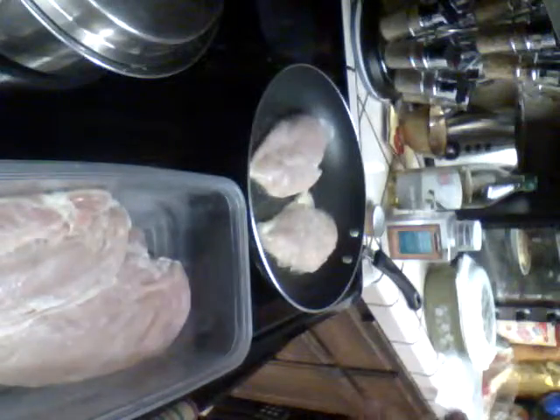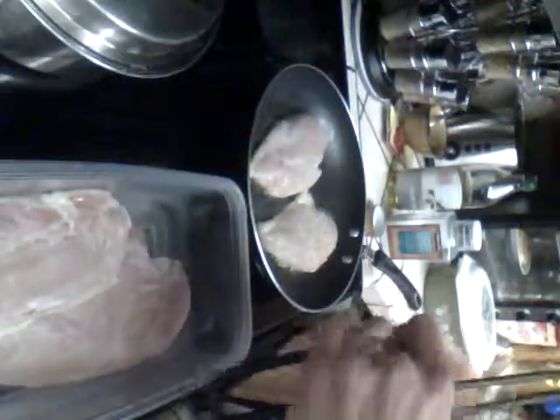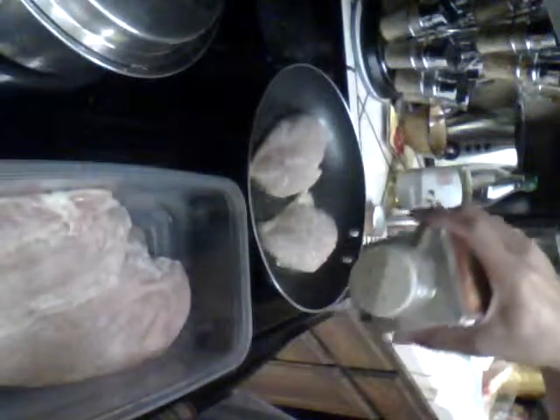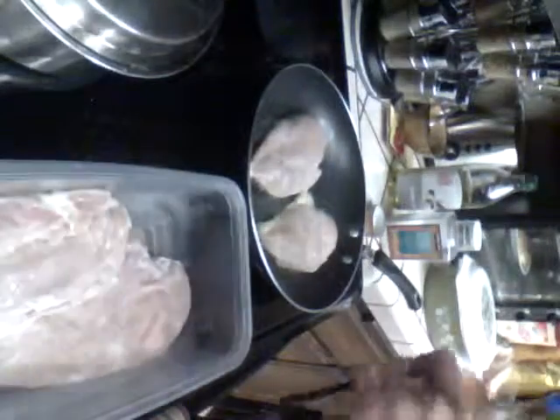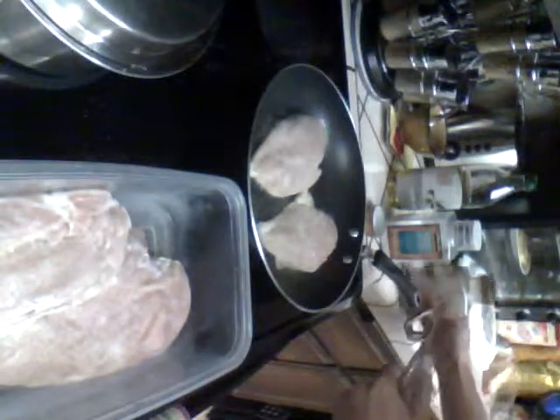As you get older, you end up putting more for flavor, but you really don't need that much. Your intake is for your preference, but if your preference is a little bit high, then you probably want to bring it down a notch. This ain't Emeril Live, alright guys?